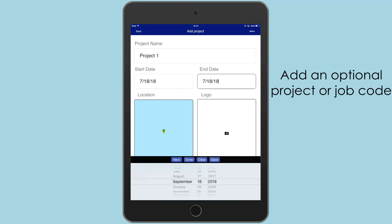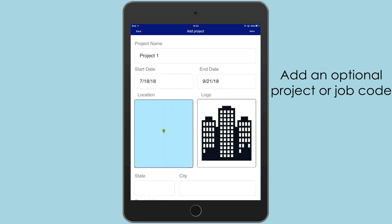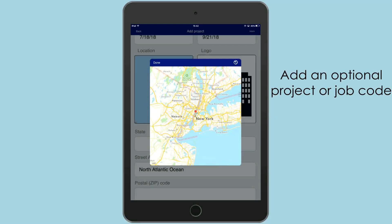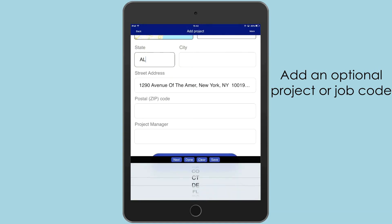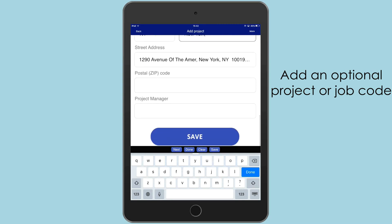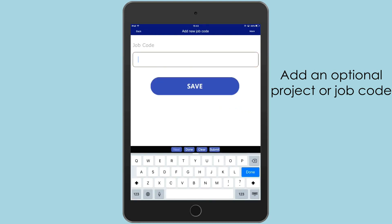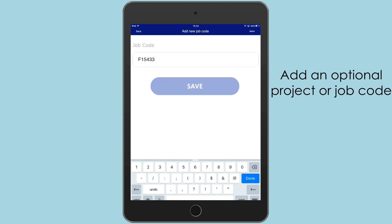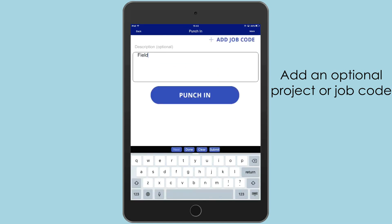Optionally, you can add a project or job code. Also, optionally, you can add any description of the work.